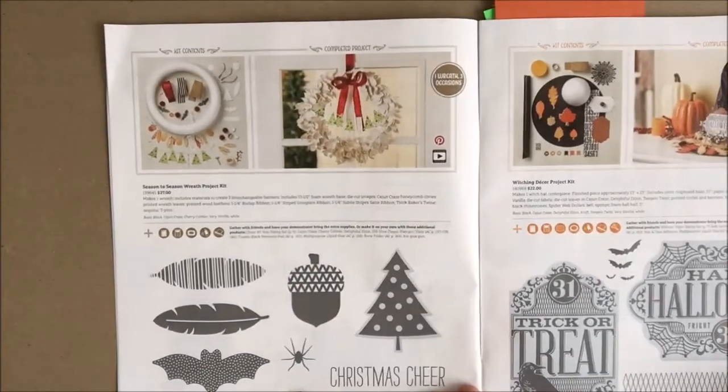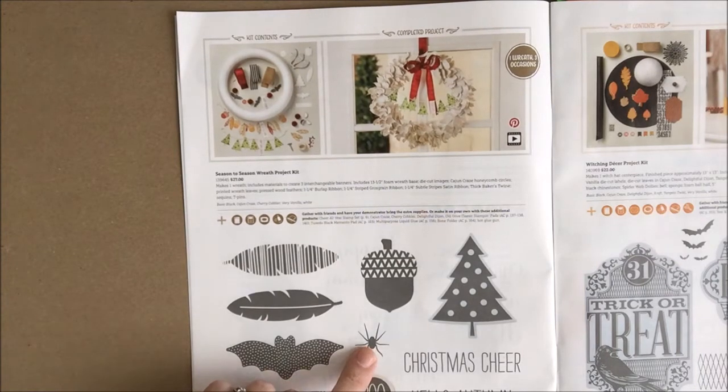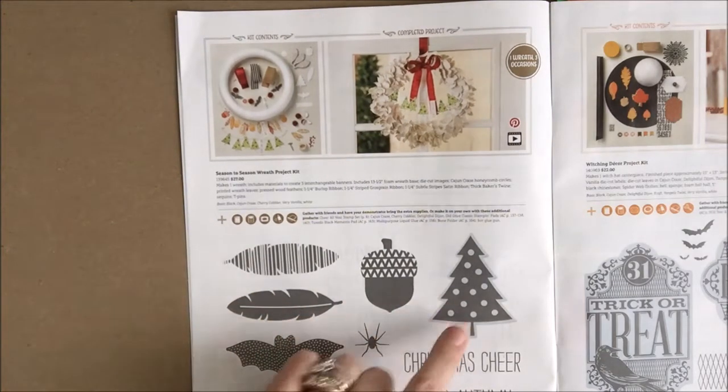You can also scoot back a little bit and look on page 6. This stamp set, Cheer All Year, is exactly what it says — it's for the fall holidays: Halloween with the bat, the happy haunting, the boo, and the spider; Thanksgiving with the feathers, the acorn, and the hello autumn; and Christmas with the Christmas tree.